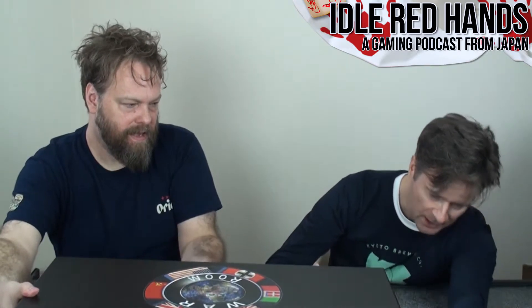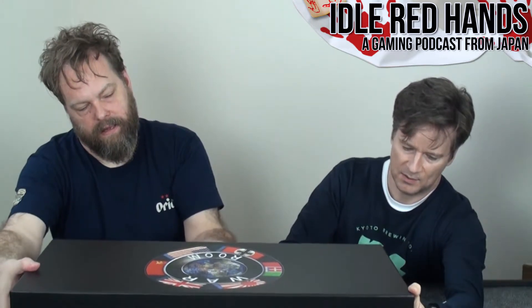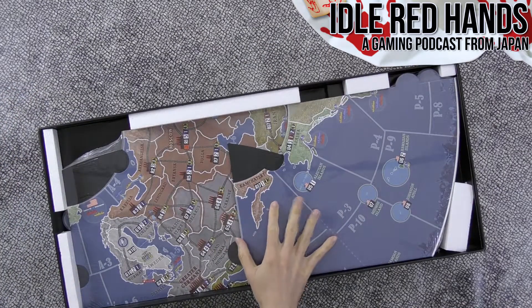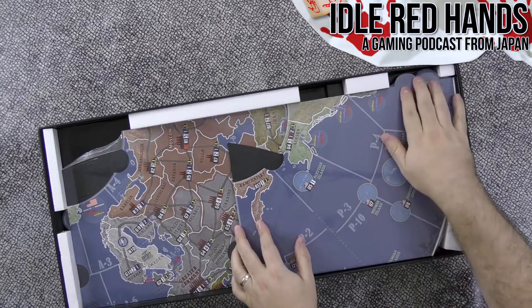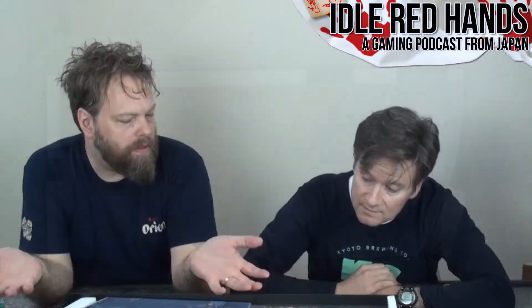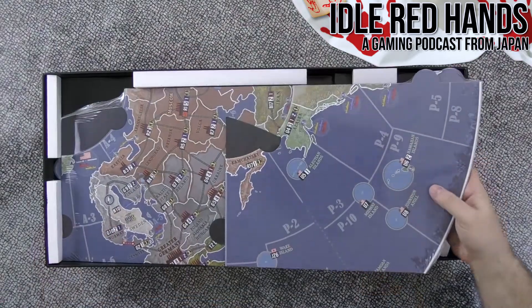It says one hour per player, so two to six hours. The map looks like a jigsaw. The upgrade set also includes a big polyurethane map — like an upsized mouse pad material — but the one issue is it's cut square, not circular. You could cut it yourself, but it won't be done for you.